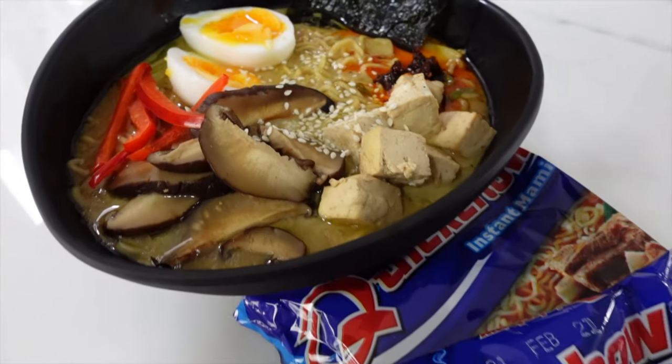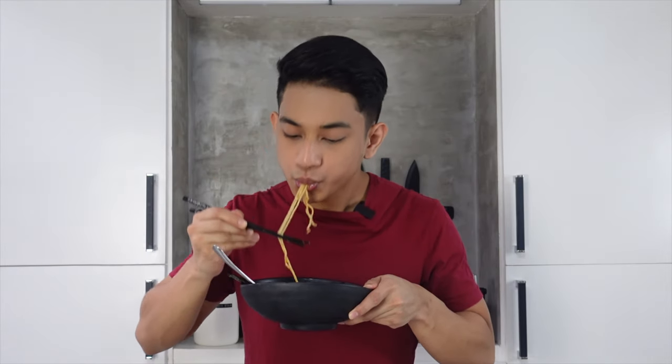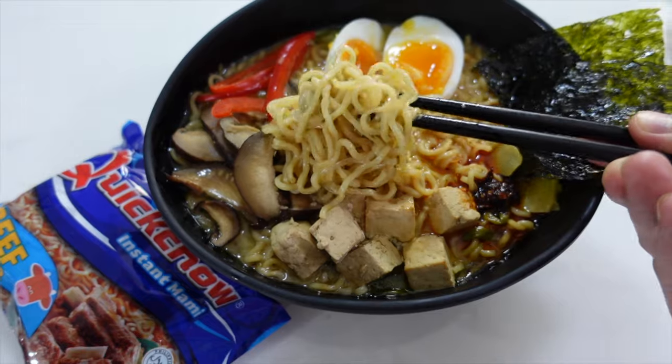Ganun lang kadali na-upgrade din natin into a very tasty ramen ang all-time favorite nating Quick Chow Instant Beef Mami. It's time for the verdict. Let's try this. To be honest, the evaporated milk gave it a rich and creamy taste to the soup — para kung kumakain ng ramen na matagal na pinakuluan — to achieve all that taste in one bowl. But take note, we only prepared this for less than 3 minutes. I'm sure after eating this all, solved at nabusog pa ako. Nakatipid pa ako.